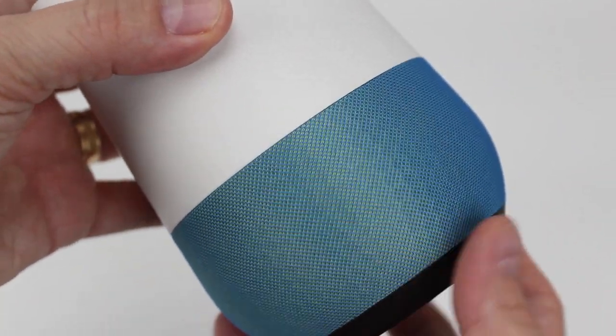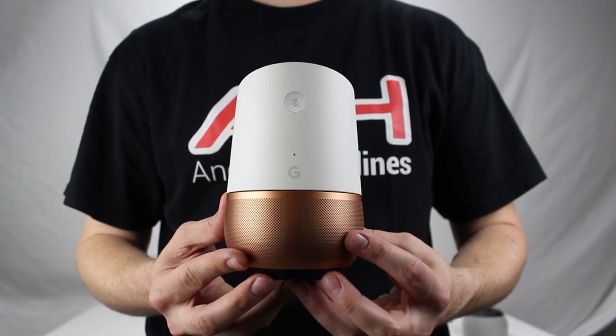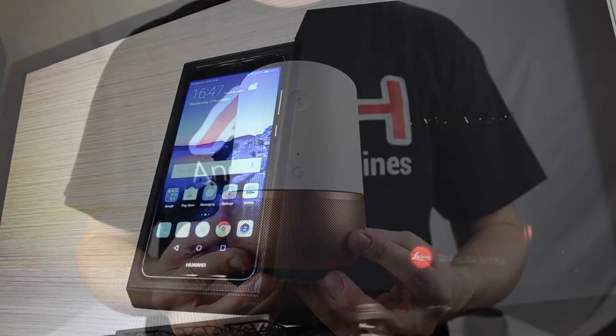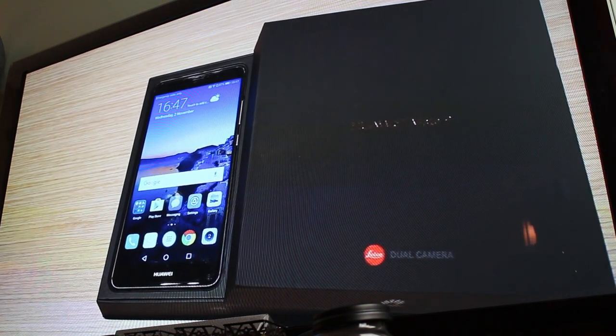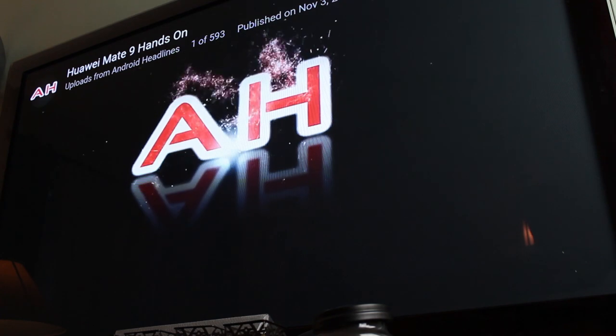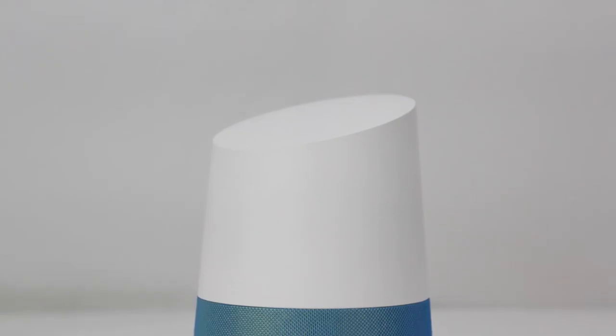Okay Google, cast the latest Android Headlines video from YouTube onto Sutrich Living Room. And then let's say you want to replay the video on the TV — you can just say: Okay Google, start the video on my TV over again. And there it goes. There's really no delay at all, which is also really impressive. It does these commands almost instantly.